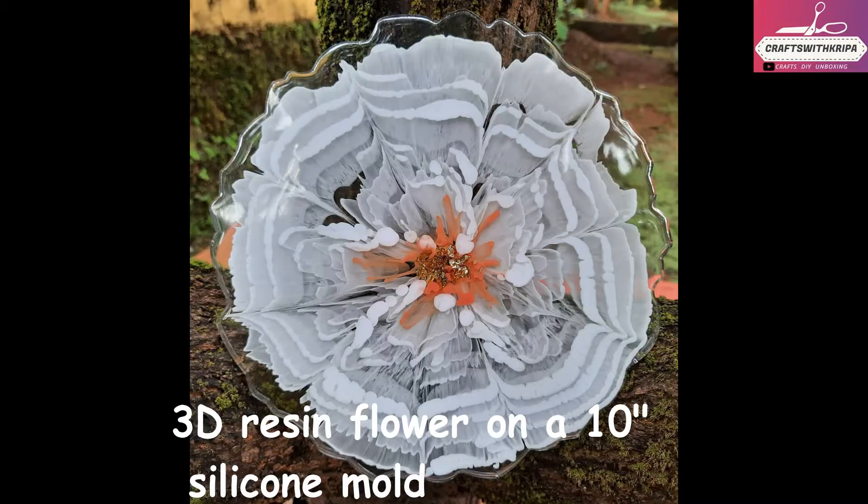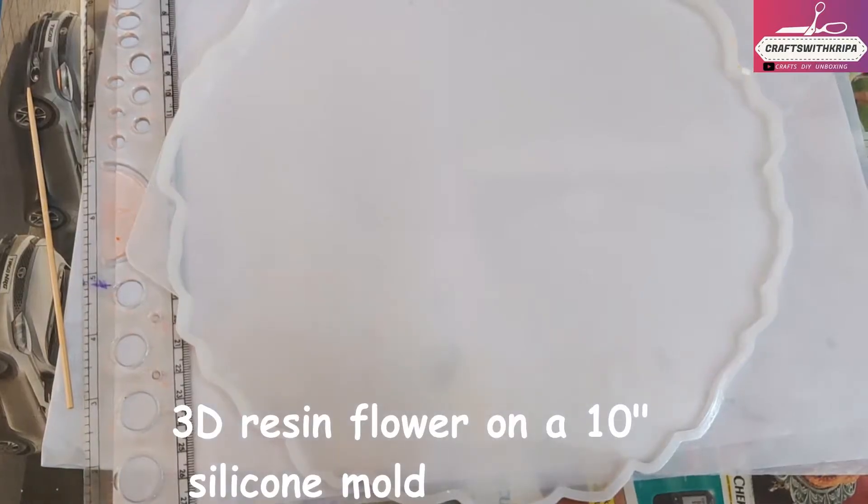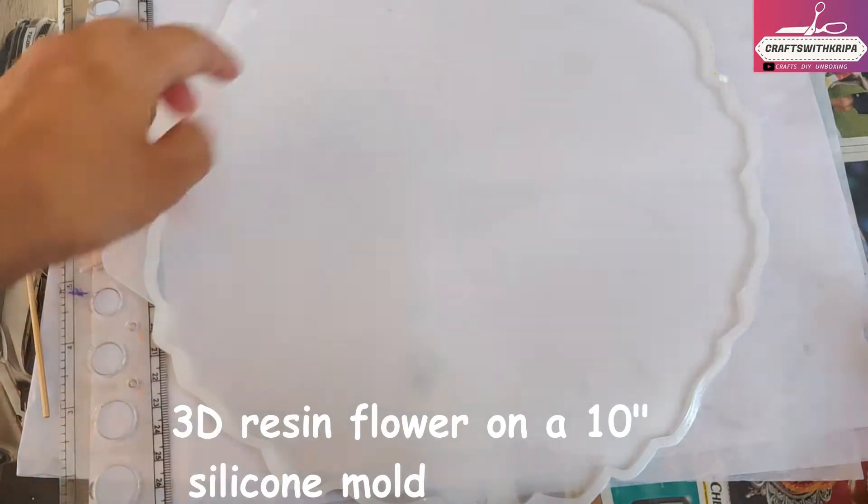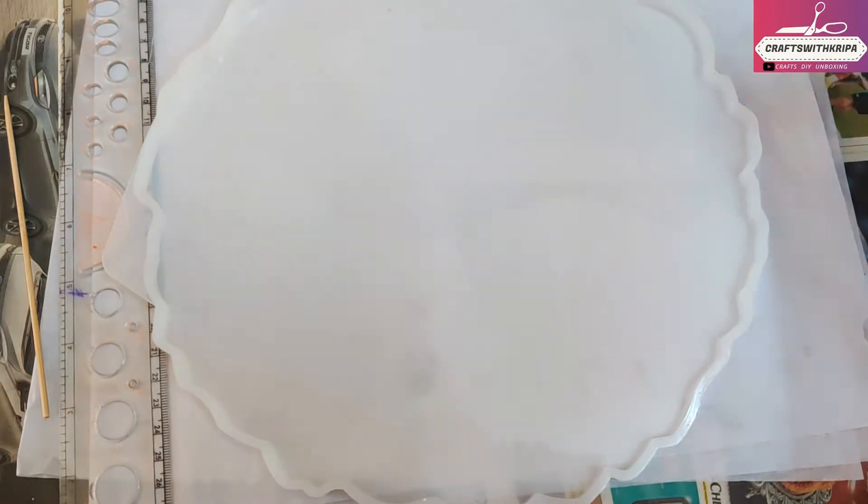Hello everyone, hope you're doing wonderful today. Welcome to another video. In today's video we're going to be making the 3D resin flower on this 10 inch silicone mold.